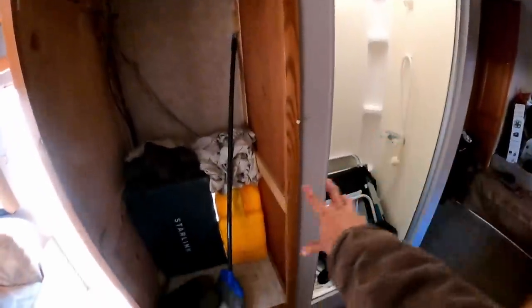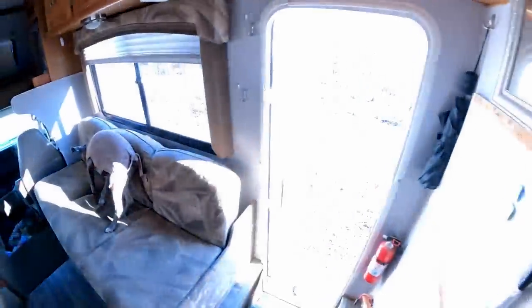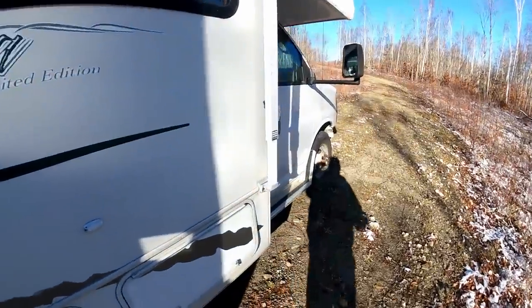The only things missing are really the door handle, fridge, and shower door, but you could blow this all out, remove that desk, and put another set of bunk beds in here. This thing has a lot of options for what you could do with it later.